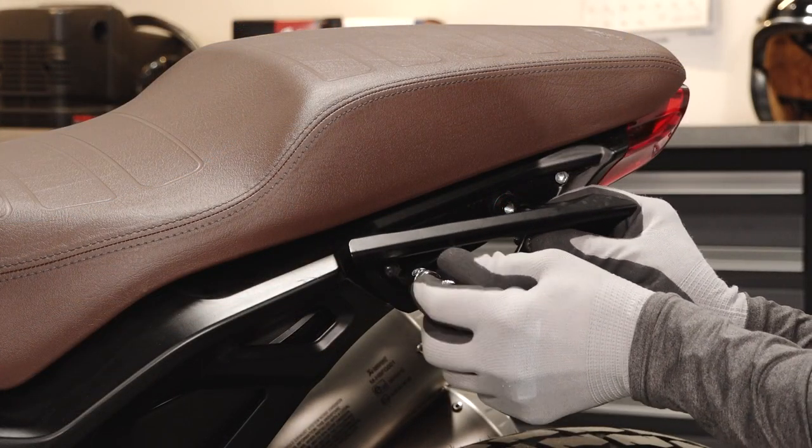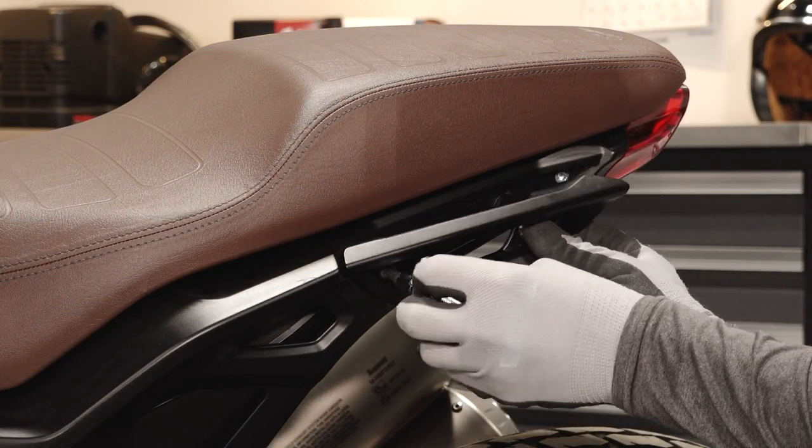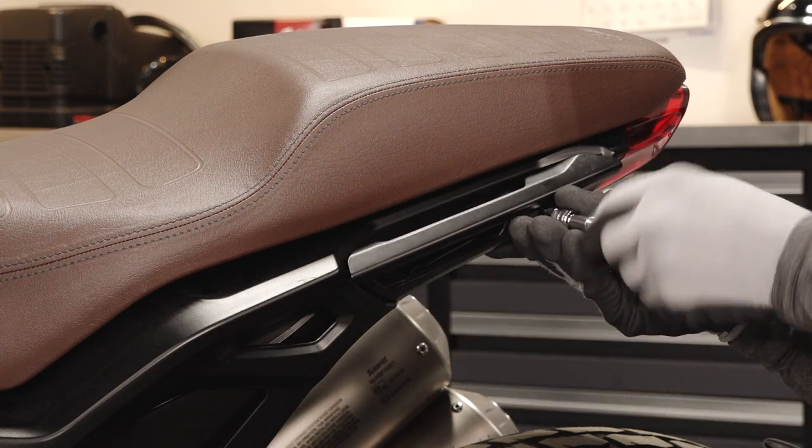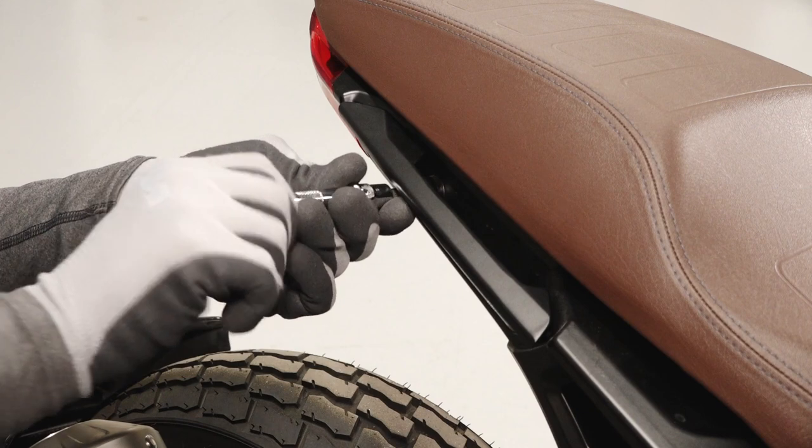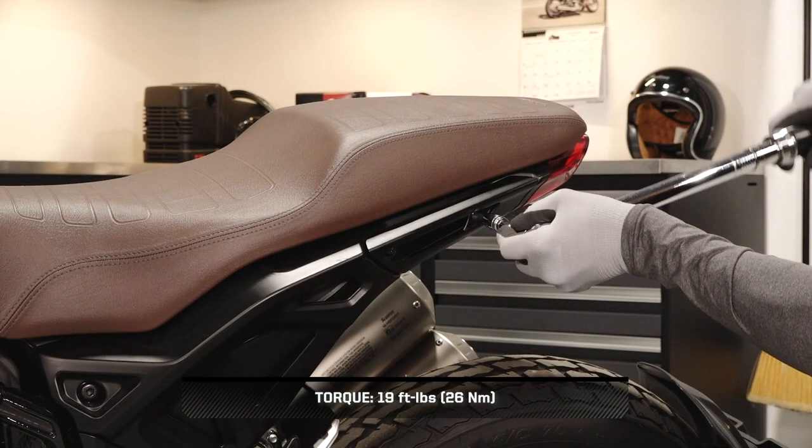Continue by reinstalling each passenger handle with the two handle fasteners. Torque the fasteners to specification.